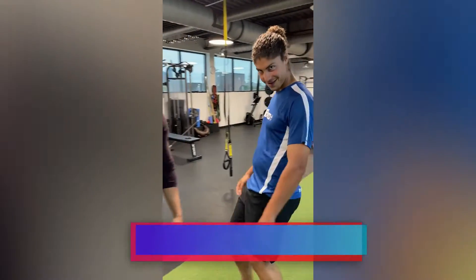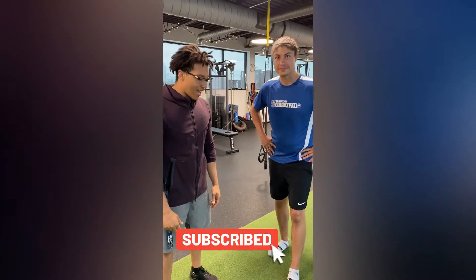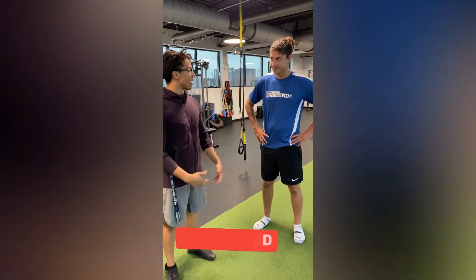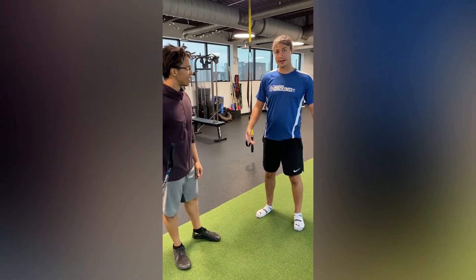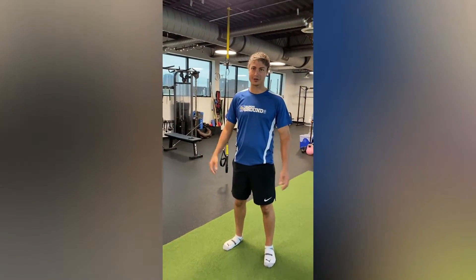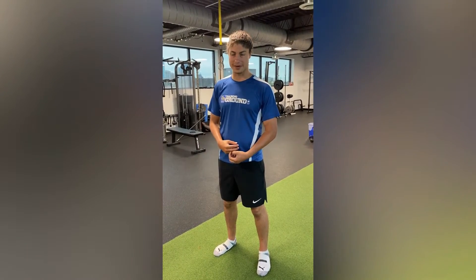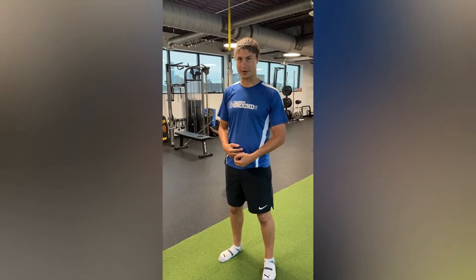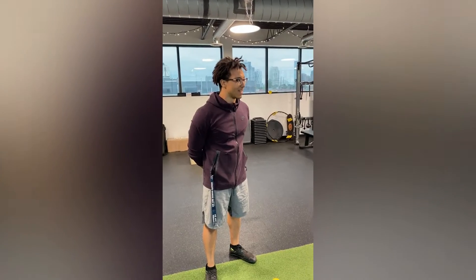Today we're going to be looking at some ankle rehab with Aaron here, going through some assessments and trying to help you feel better. I hurt my Achilles on Thursday. I had the wrong shoe, so I've been moving around carefully. I've been active for a lot of years and I'm a big runner, so hopefully you can figure out a little bit of help here with my soft tissue release.